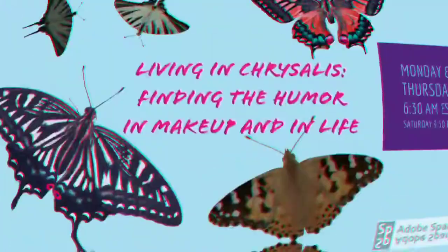I'm Amy, I'm living in Chrysalis, and I'm doing another look with my Rebel Rouge Labs Losing My Religion palette. Let's get to it.